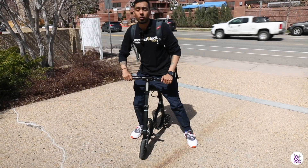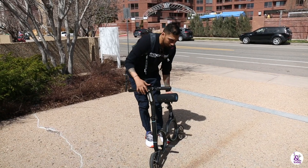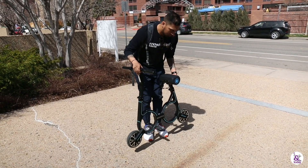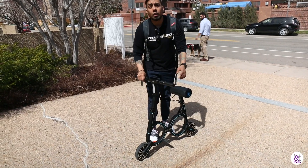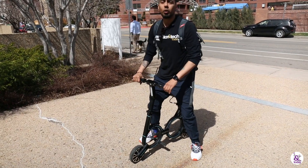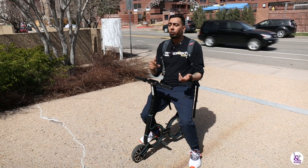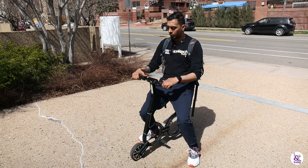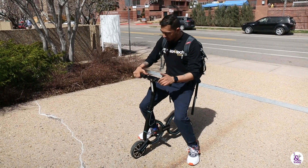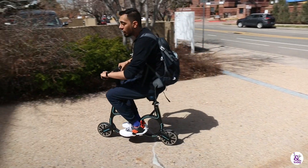Yeah, the Small Circle S1 is super convenient. After folding it up, we brought it down here — it's a little under 20 pounds. I really like how easy it is to fold. Someone like me who has a regular commute could just fold it up and set it right next to them. That last mile from the bus stop to home or to work — super convenient. I'm ready to test this bad boy out.